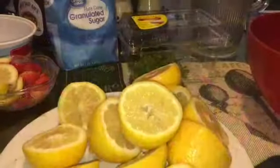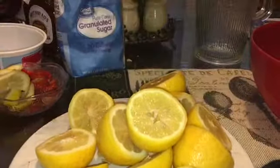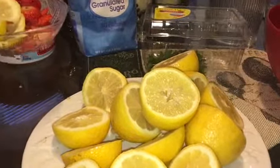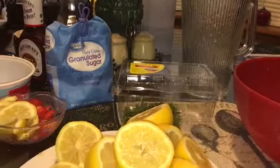What I've done now is rinsed off all my strawberries and took the little tops off of them, then rinsed the lemons off and cut them in half. Right over here I'm going to use this for decoration to put inside my pitcher once I make the lemonade to make it look a little nicer.